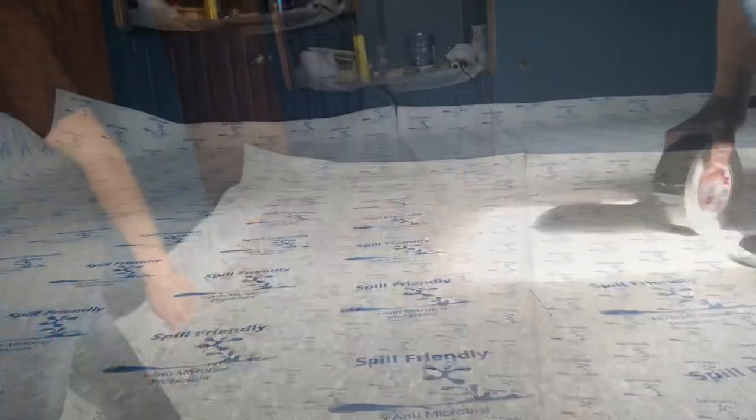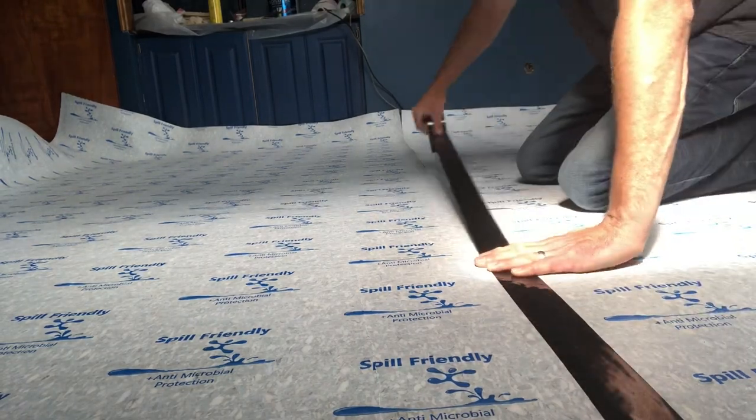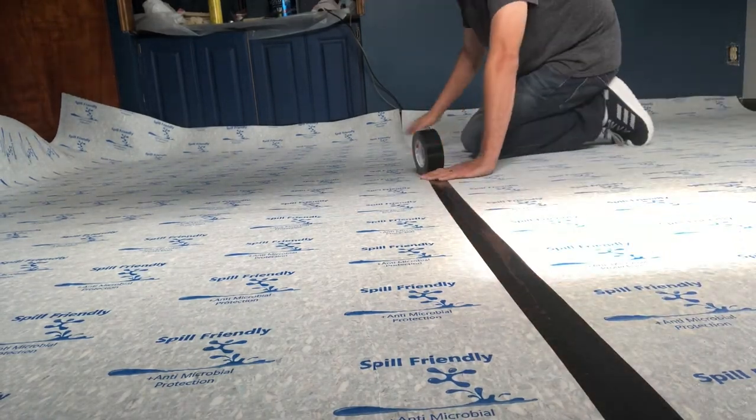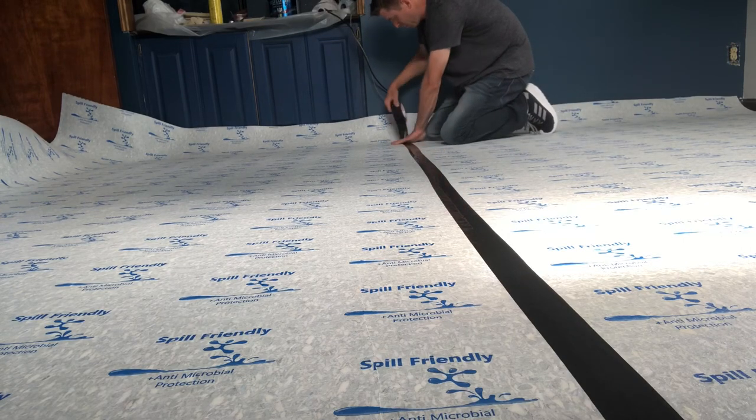It's Carpet Mike here from CarpetExpertBlueprint.com and just know there are tons of slick resources in the description directly below this video. Not going to get into it here but go ahead and check those out right after this video — it will change your life.